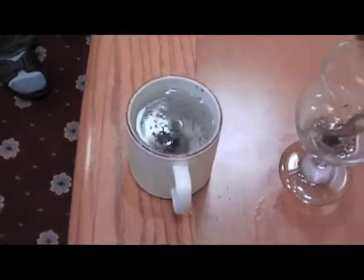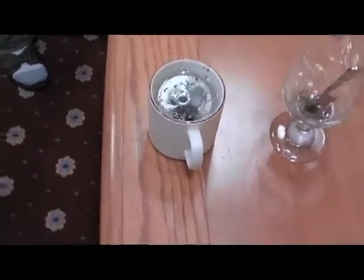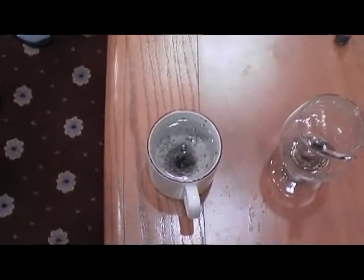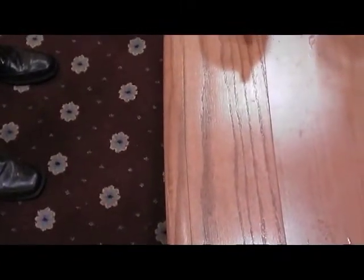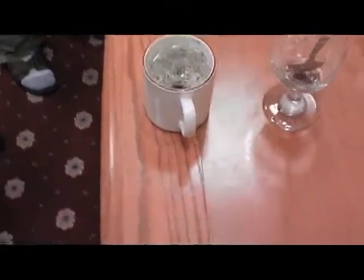Because the fluid is being slung to the outside, the pressure on the outside is higher. So on each tea leaf, the pressure out here is higher than it is over here, so it's pushed inward. And look how strong the effect is.